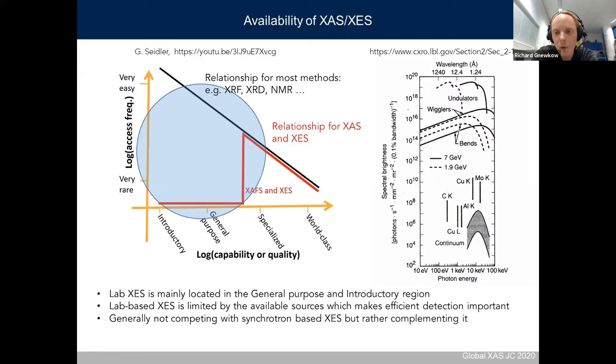The problem with lab-based XAS is that the sources available in the lab are limited compared to synchrotron sources. Most spectrometers use an X-ray tube. The comparison between spectral brightness shows that most excitation comes from the characteristic lines of your X-ray tube, and the intensity is often a couple of orders of magnitude lower compared to synchrotron sources. Therefore, it's often a good idea to make an efficient detection scheme in the laboratory.